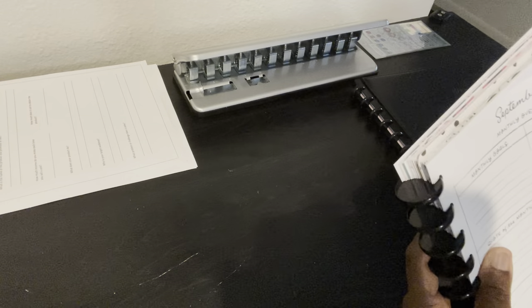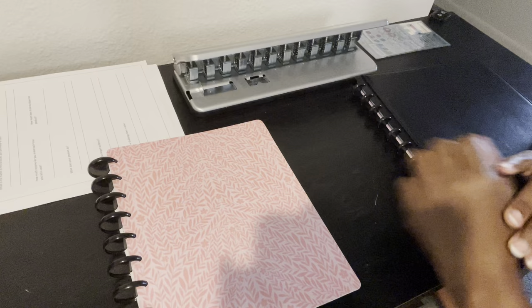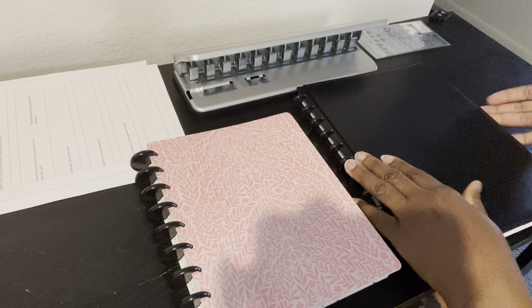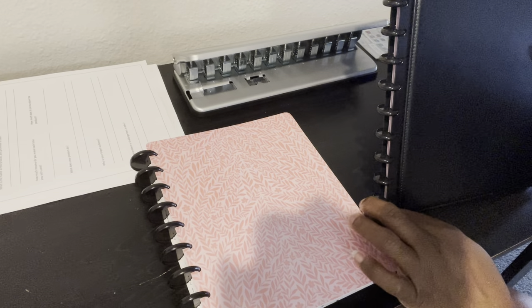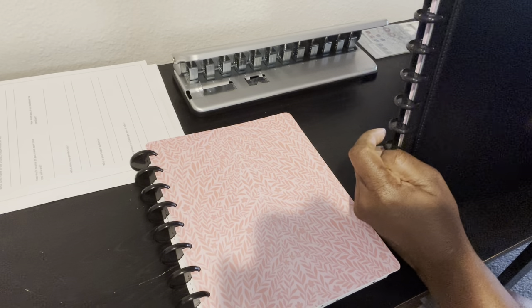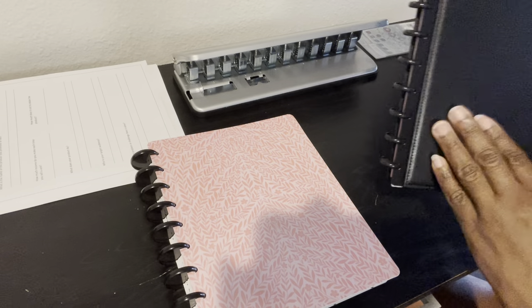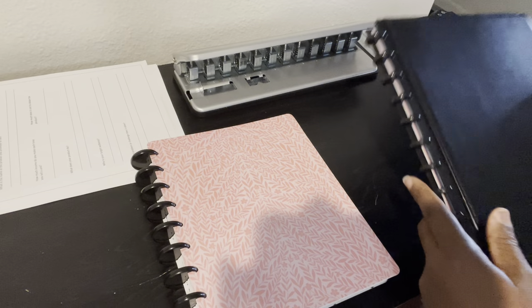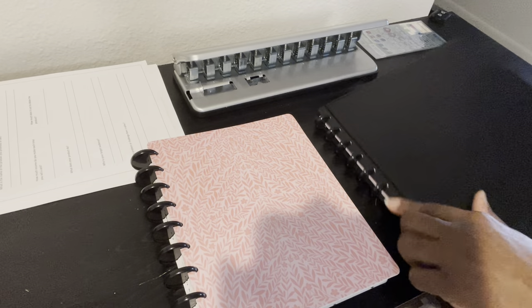When you have an undated planner, you don't have to wait until January to buy your planner — you can just start exactly where you are today. If you're interested in using the Tull disc bound system, you can find it on Amazon and it comes fully assembled. All the pieces come in one package, and I think you pay about $30 for it. You get the rings and the binder — the front and the back. If you have to put it together, it's quick — you just pop the rings in place just like we did with the pages.